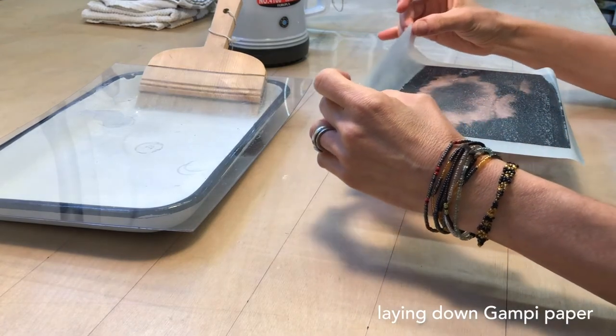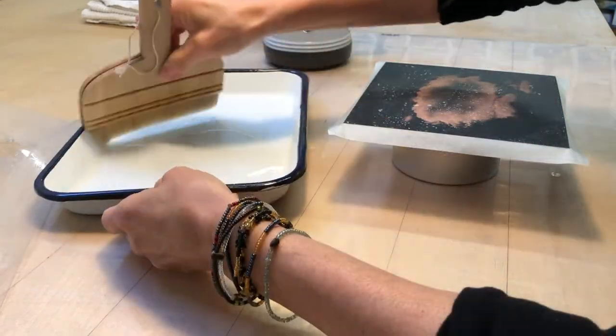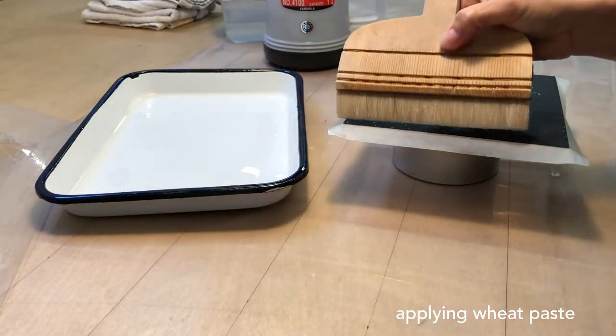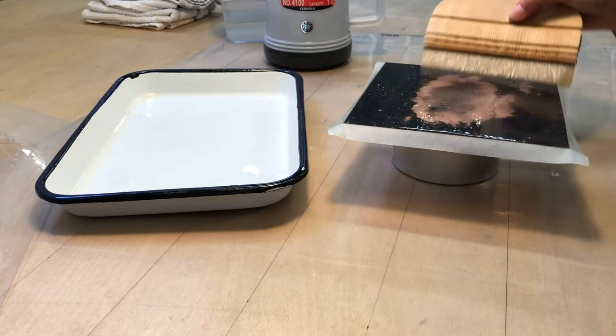Both the paper and plate have been misted. A thin layer of wheat paste is brushed on the back of the paper — that's the face that will be in contact with the support paper.